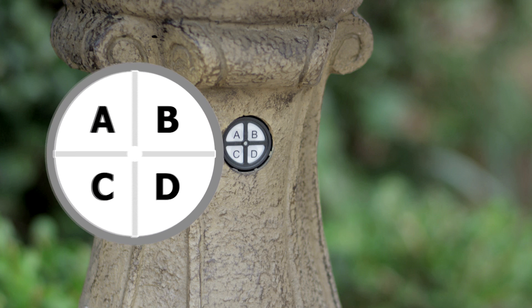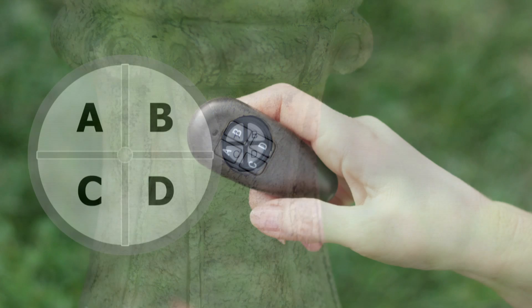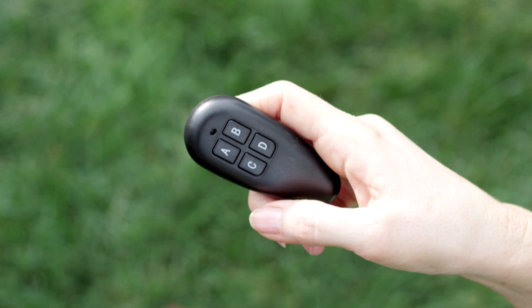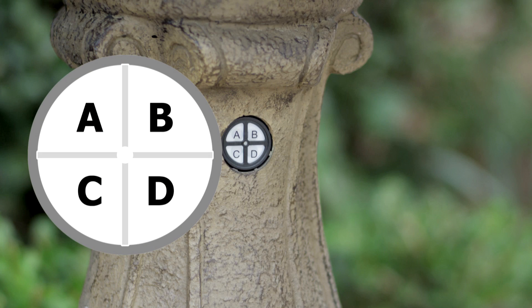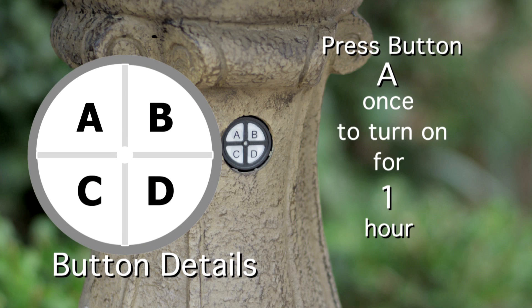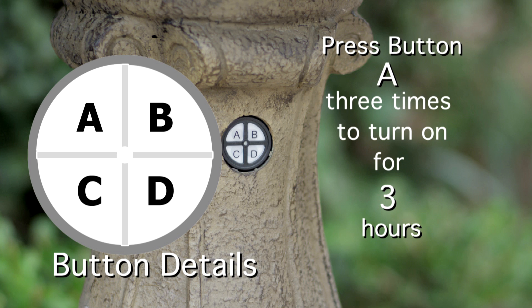The control panel features four buttons A through D, identical to the A, B, C, and D buttons on the remote control. Pressing button A once turns on the fountain for one hour then shuts down. Pressing A twice runs it for two hours, three times for three hours, and four times for four hours.